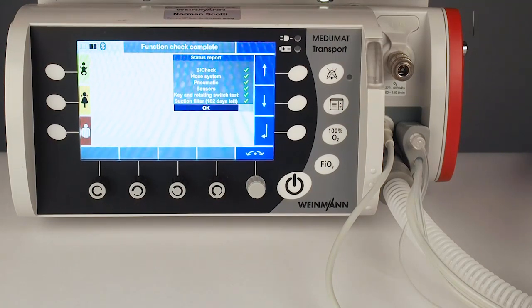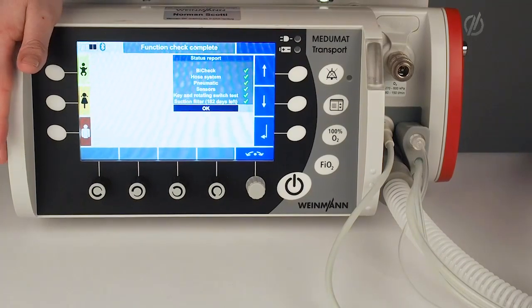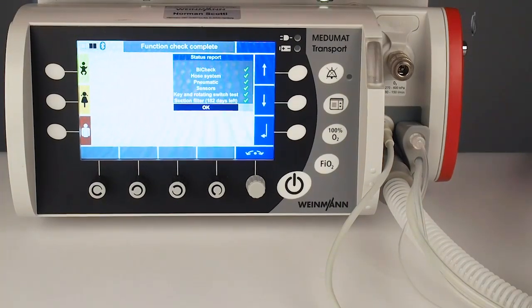I can see here the status of the function check. Everything is green, so the device is ready to use. Please only use the device if you see this kind of result.